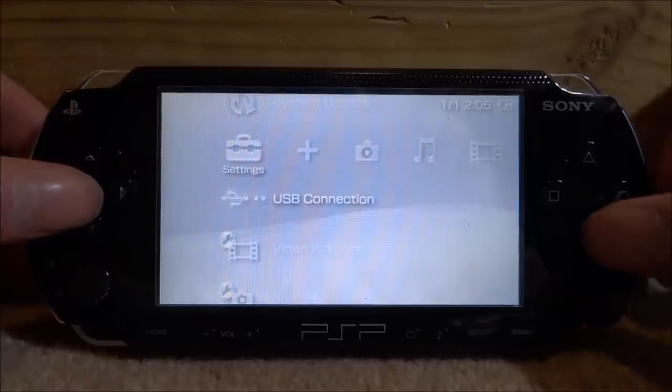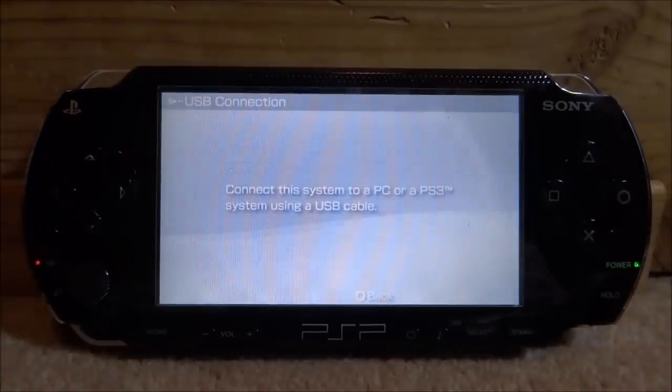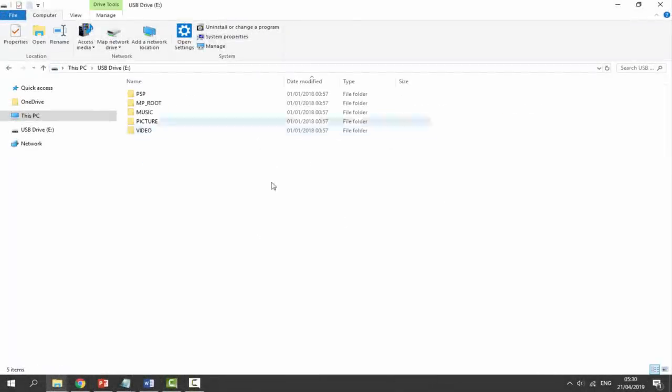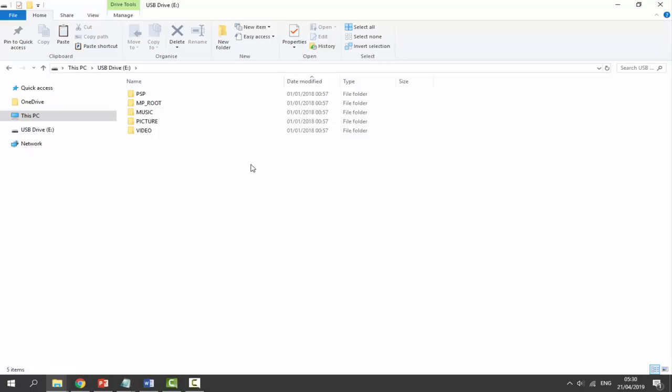Scroll over, go up to USB connection, press X, and connect your PSP to your PC. Over on the computer, make sure your PSP is connected — it should come up like this. What we have to do is go ahead and open up an internet browser of your choice.